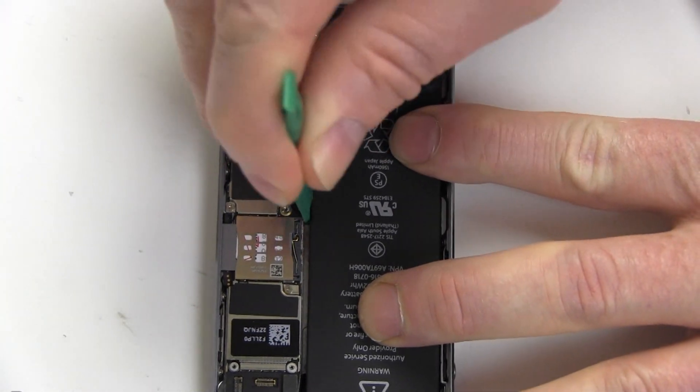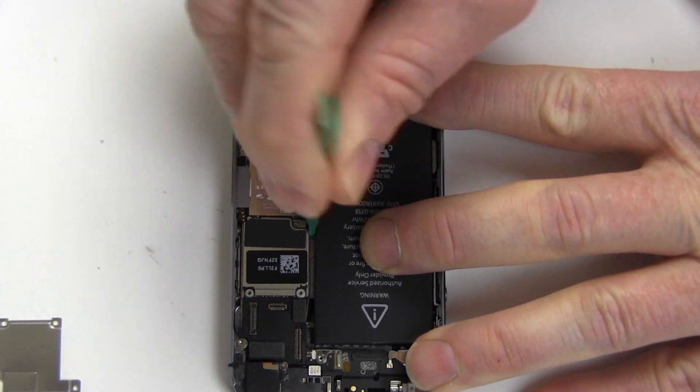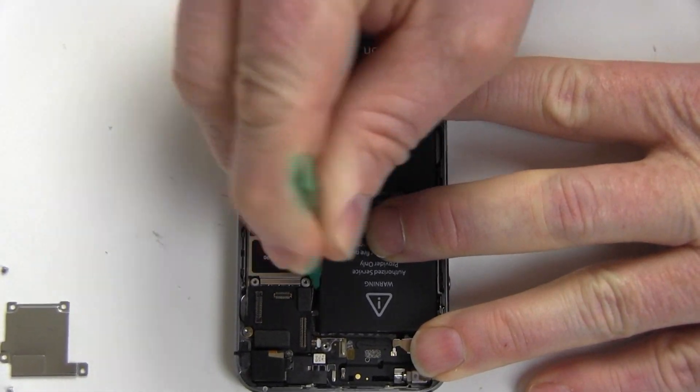Gradually work the original battery loose and pry it out. If the adhesive is especially strong, use a hairdryer on the backside of the iPhone to loosen it.